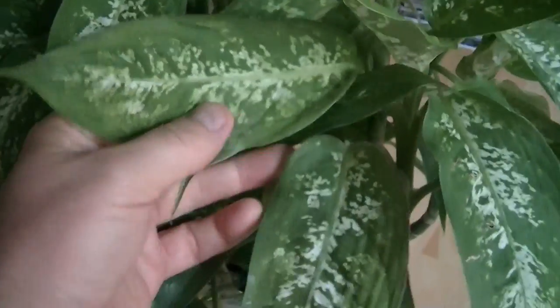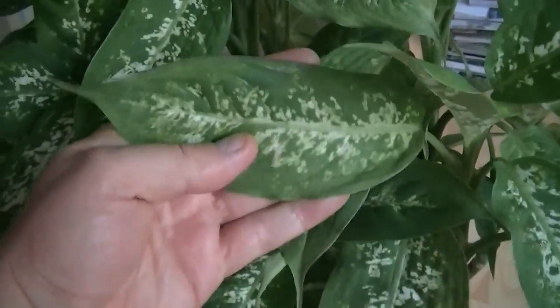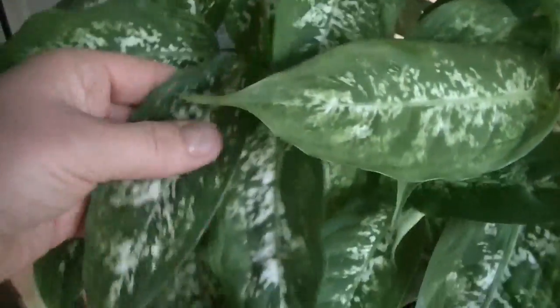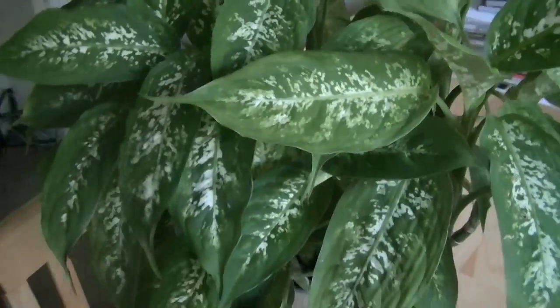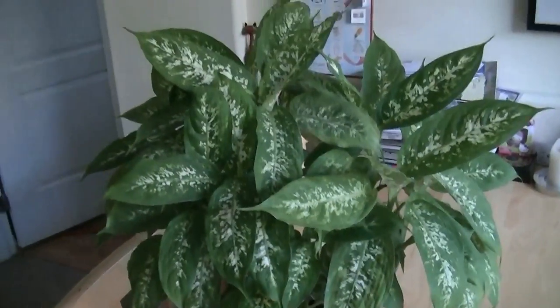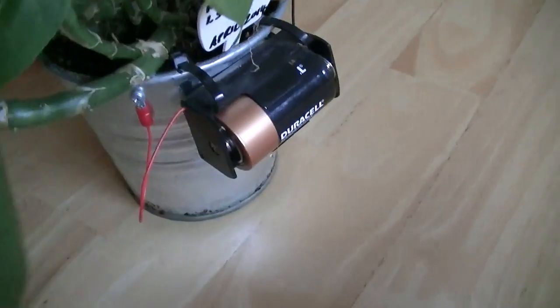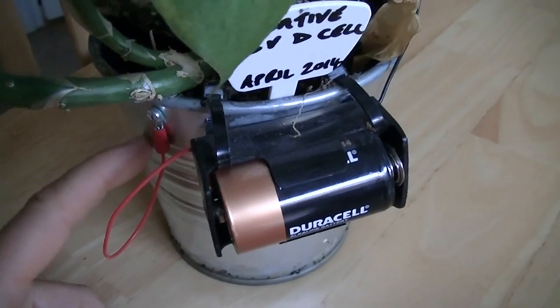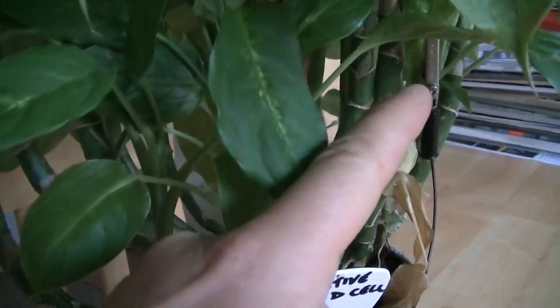This is what the dieffenbachia plant is supposed to look like. It has leaves the size of your hand and very highly patterned leaves. The reason why this one looks so good is down here — this plant has a battery connected to its roots and also its upper stem structure.